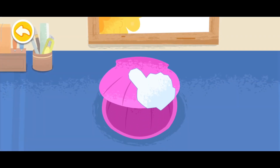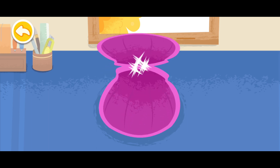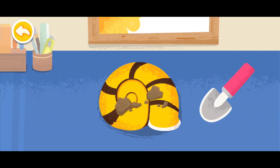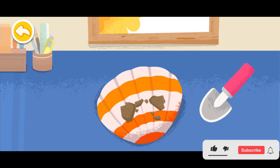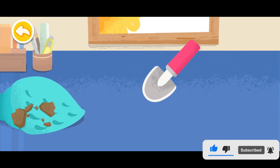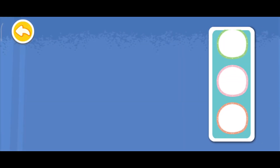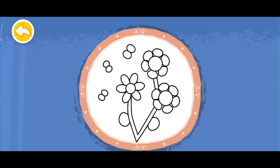Next, let's process the shells. All the materials — when the shells are ready, let's pick a pretty plate. Let's start making the collage.